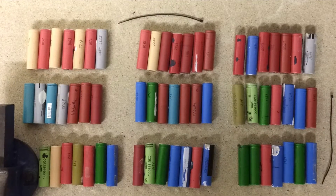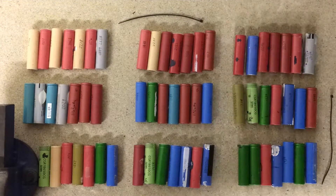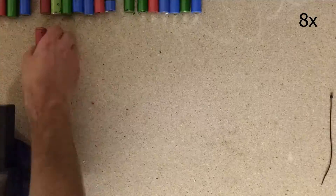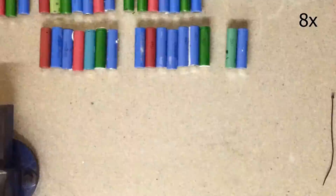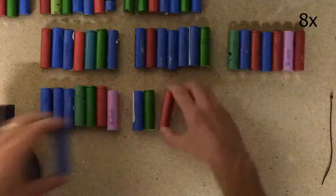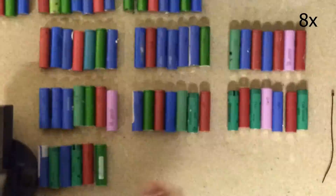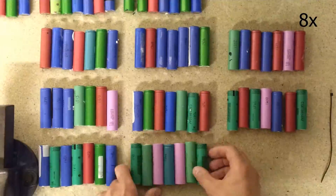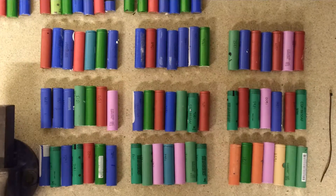There's 9 ready to go. I'll just shift these out of the way so you can see the rest of the process. And there's another 9 — clear them off to the side.